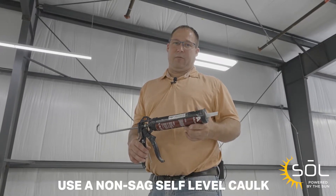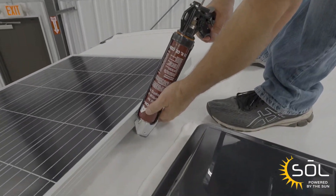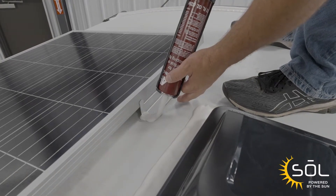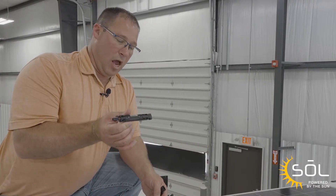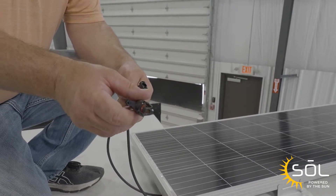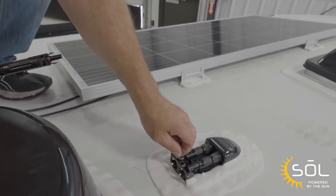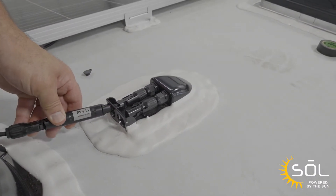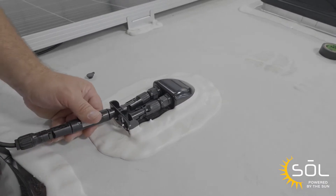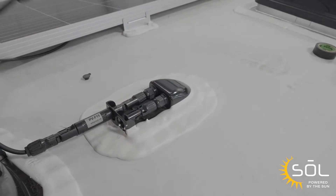Now that we've got the panel secured to the roof, we're going to use a non-sag self-leveling sealant to seal the screw heads and the feet. Now that the panel is secured, the screws and feet are sealed with the self-leveling sealant, we're going to plug the solar panel into the roof docking port. First we're going to install a 15-amp inline fuse — this goes on the positive cable, which you'll identify by the red ring. Now that we've plugged the fuse onto the positive cable, we're going to take the cap off of the roof docking port and install that. Make sure that you hear the click, which confirms you've got a positive connection. Now your solar panel is connected.